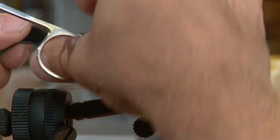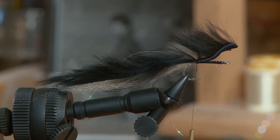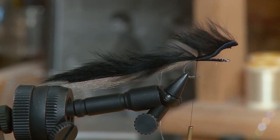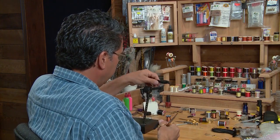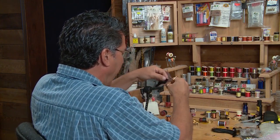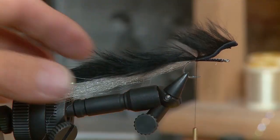I'm going to extend the rabbit back and make it as long as the tail on the EP fibers — just lightly past where those EP fibers end — and cut it off. That's your tail. This will create the body or the back on the fly after we dub in the body.